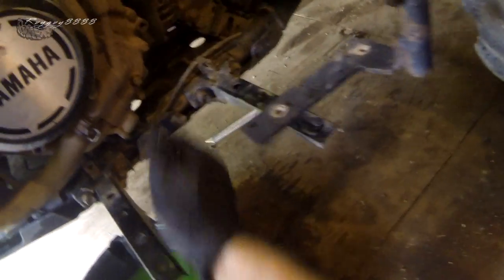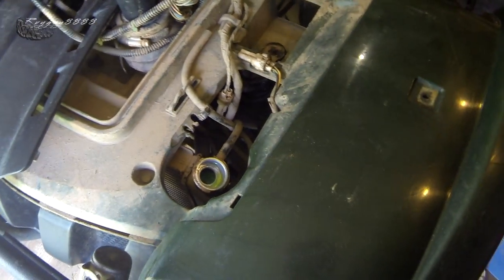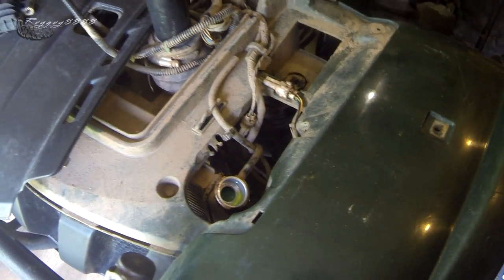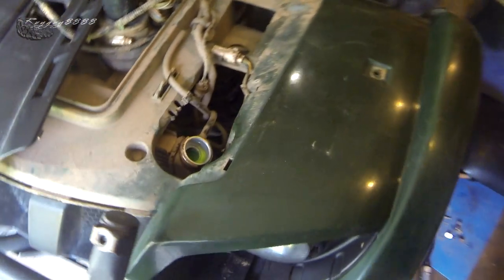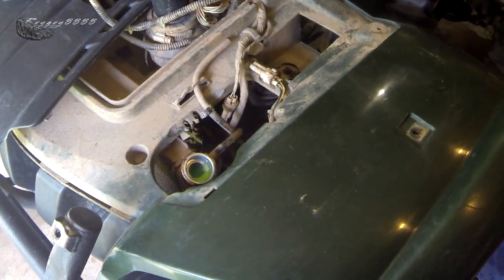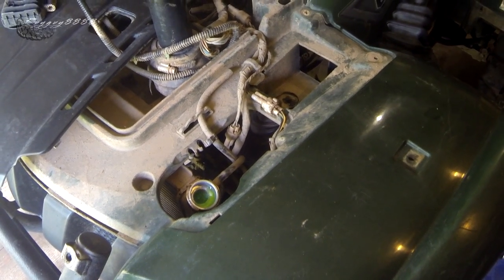I'll come down here and check for leaks — it's all dry, that's good. I'm being realistic here: I'd never expect anyone, including myself working on stuff professionally, to have at home everything you'd have in the shop. I do have my choke on a little bit so the engine's running quicker and warming up faster. Now we've got some activity happening — air bubbles coming out, and that's a good thing, that's what we want to see.